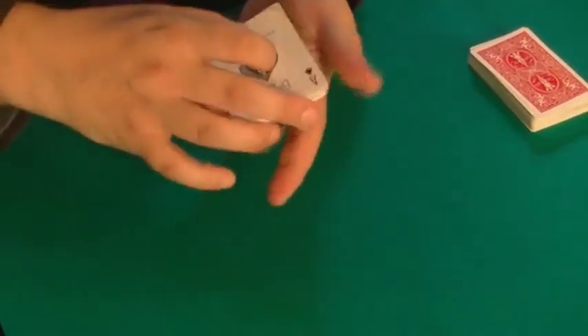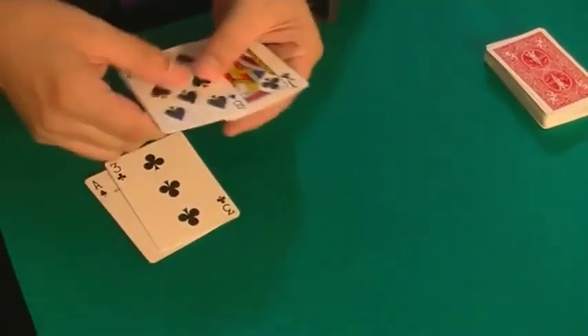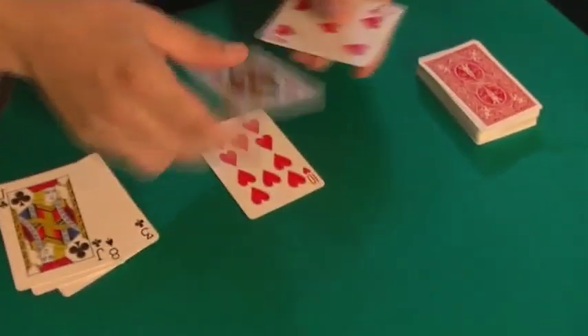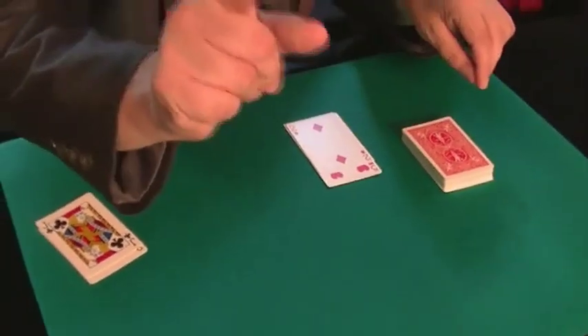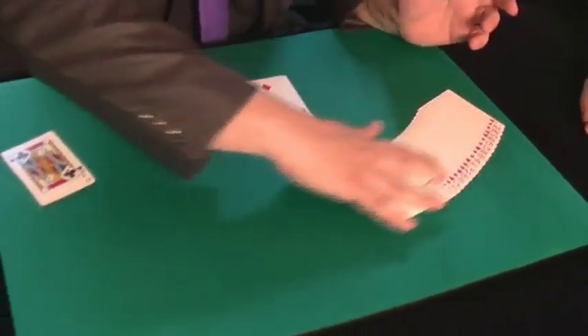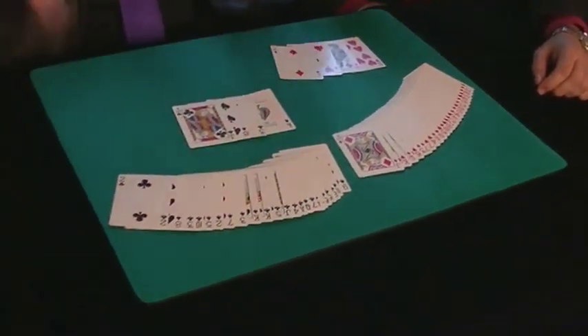In the exact moment I want, when I close the cards like this, if I push the button here, immediately the colors separate, and all the black cards are here, all the red cards are here. And the same happens with the deck shuffled by you — if you check, all the red and black cards are separated.